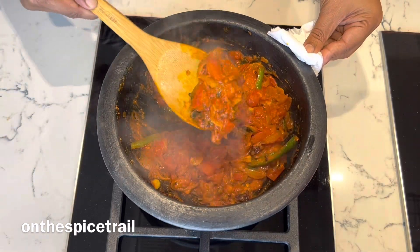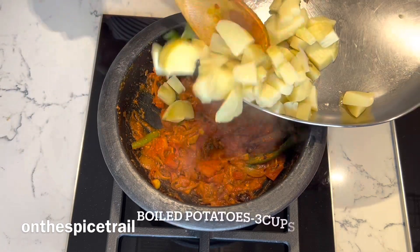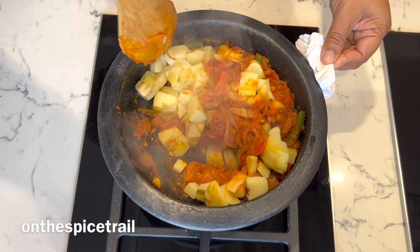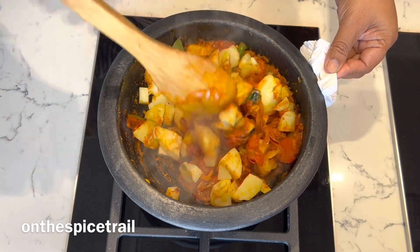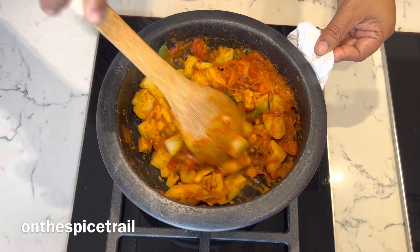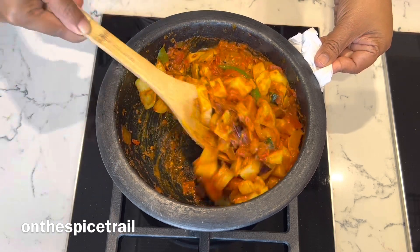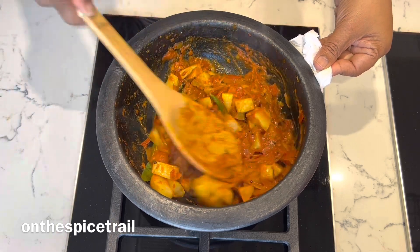Once the tomatoes are soft and mushy, add the previously boiled potatoes which are cubed and toss them well. Ensure that the tomato masala gets coated well with the potatoes and it becomes a dry gravy kind. Cook them for 10 minutes so that the masala is well coated.